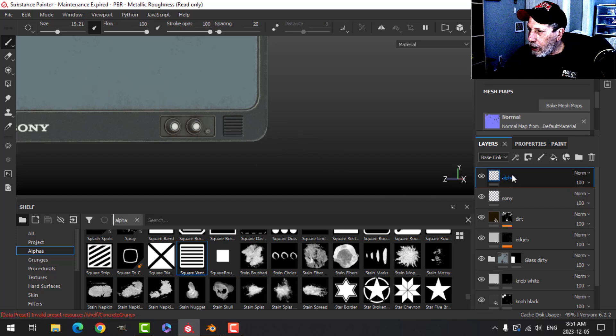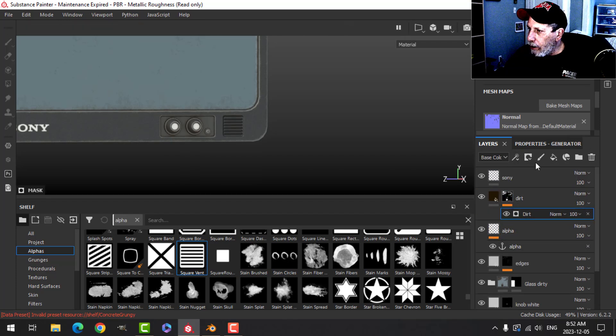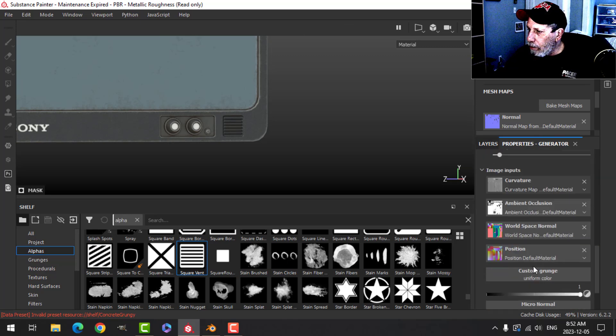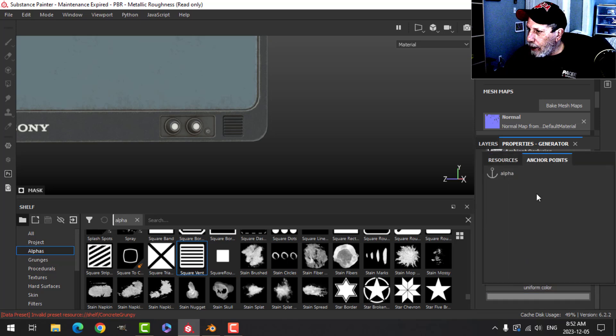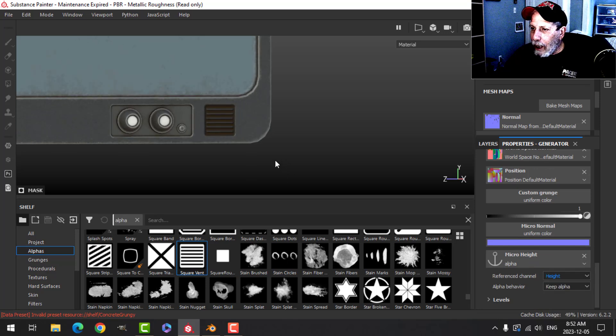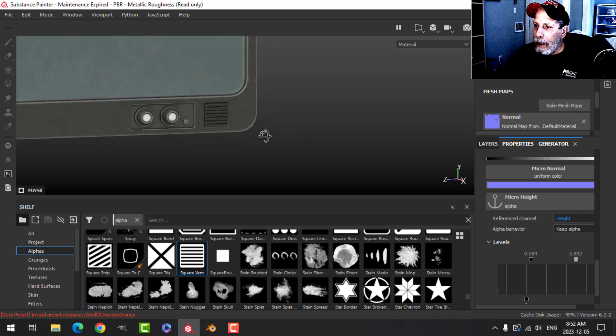It's looking kind of clean — I want some dirt in there. I'll drag the alpha layer below the dirt layer and add an anchor point to it called 'alpha'. On the dirt layer, I'll go to the generator properties and under Micro Details turn Micro Height to true. Then I'll select the anchor point 'alpha', switch the reference channel to Height, and use the levels to reduce the amount of dirt so it's not too much.